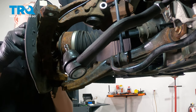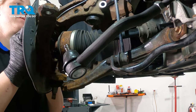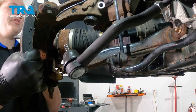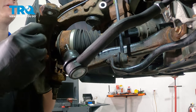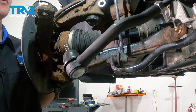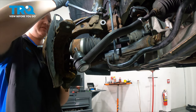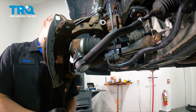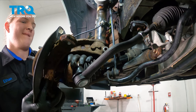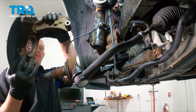We're going to push the axle in. Pull the knuckle forward and we're going to wiggle it back and forth and take it off of the strut. I'm using a pry bar, going side to side, helping the knuckle off of the strut. Then remove the knuckle from the car.